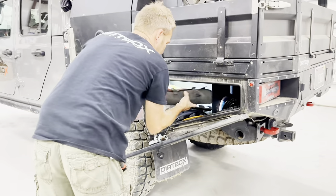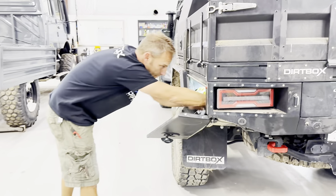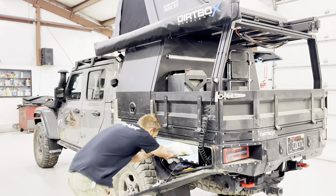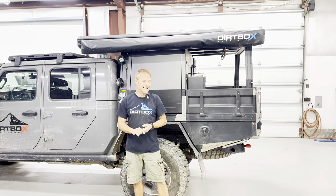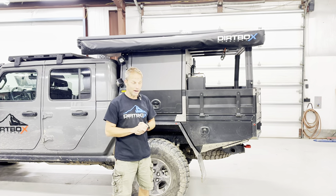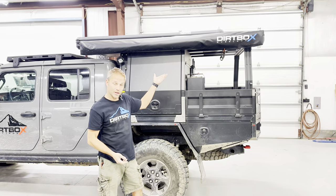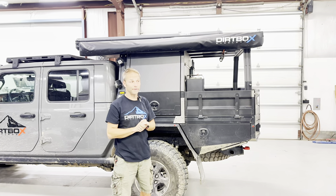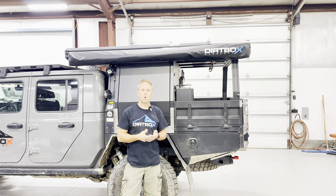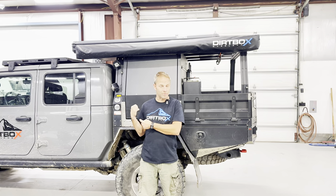Before getting the flatbed set up, I would always have a crate or a case or some storage box strapped down in there. It was always in the way, always bouncing, and you couldn't really keep everything organized. My backseat ended up being storage for almost everything — that doesn't work with tools, hammers, etc. As soon as I got rid of that factory bed and went to the flatbed, you've got storage throughout the whole underside, and I'll show you all those storage options. It's plentiful and it's everywhere.